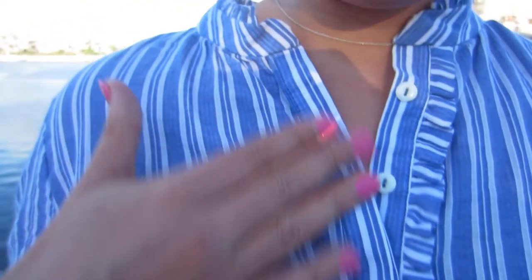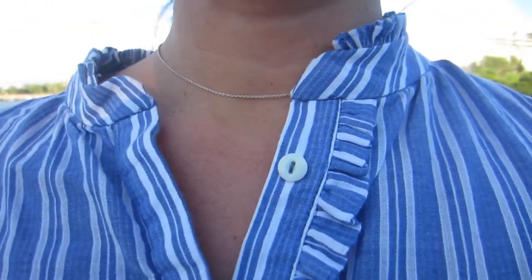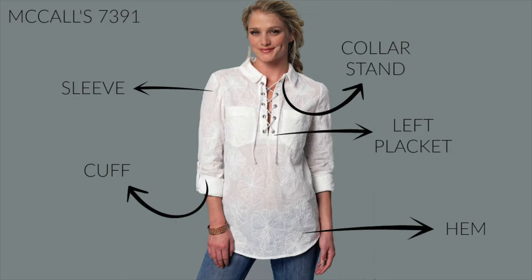For the ruffles I simply cut one and three quarter inch strips to give me half inch ruffles. I sewed the entire shirt per the instructions for each piece — darts, shoulders, sleeves, cuffs —